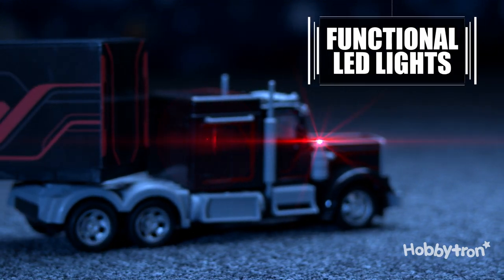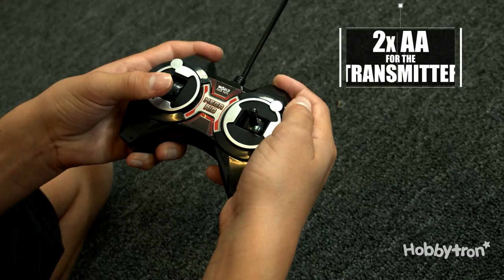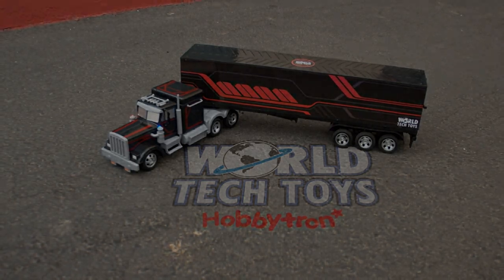Turn off the lights and you'll be treated to a light show from the functional LED lights. The trailer is removable, allowing you to drive only the semi-tractor. All you need to get going is a set of 4 AA batteries for the RC and 2 AA batteries for the transmitter. Get the MegaRig Electric RC Semi-Trailer Truck only by World Tech Toys.